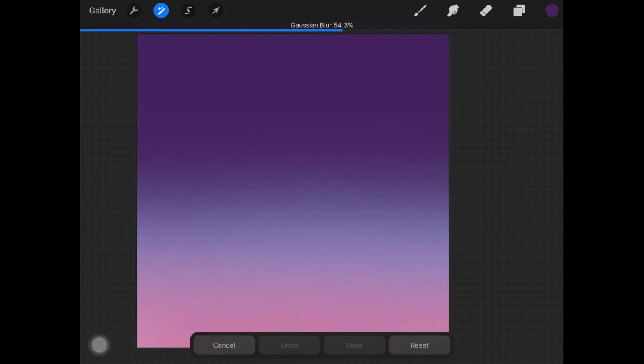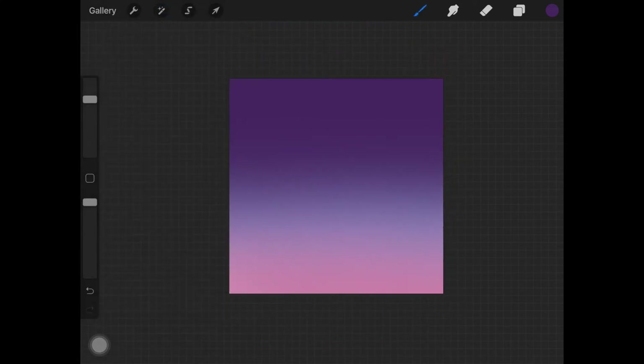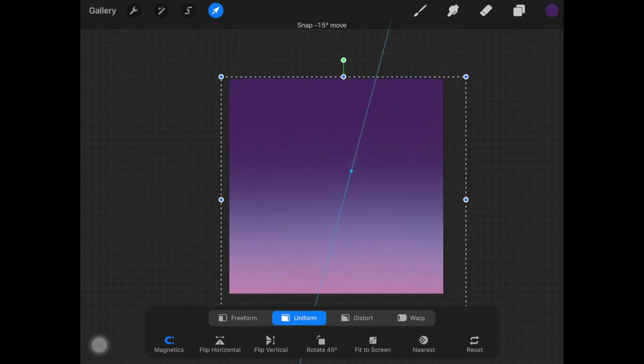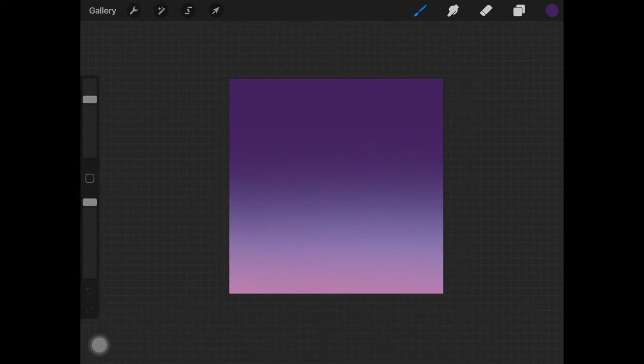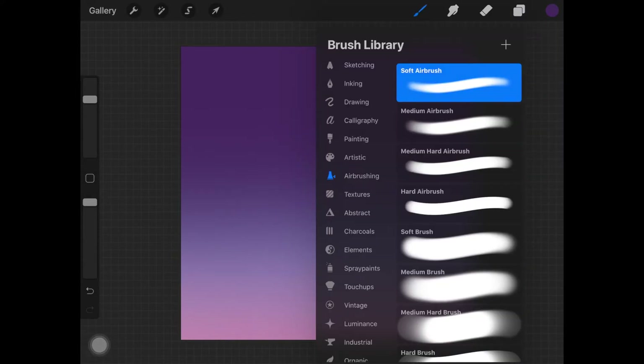Once you are happy with all of the colors, go ahead and select Gaussian blur and add Gaussian blur to all the colors to create a good nighttime gradient. I'm also resizing and adjusting it according to my preferences.